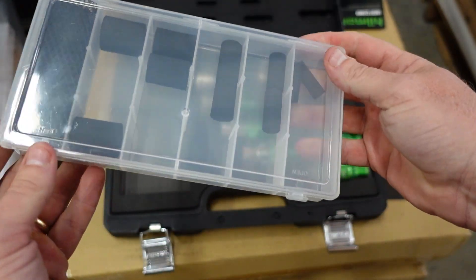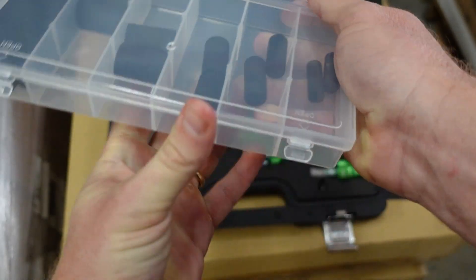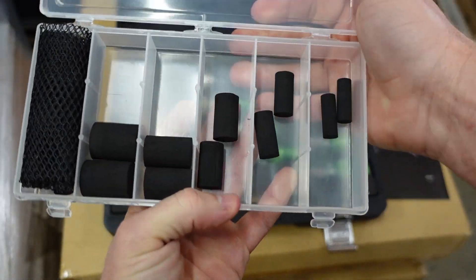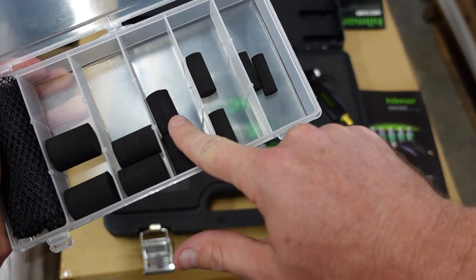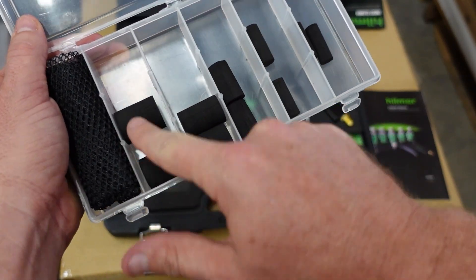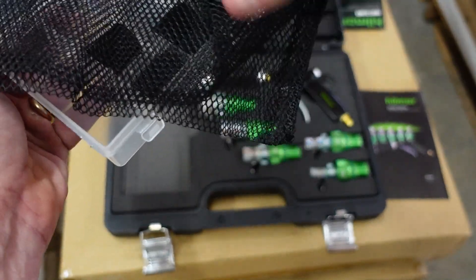We're going to suggest that you use a new one every time, but you can probably get a couple of uses out of them if you want to go that direction — especially if you're going to use chemical, they're probably not going to last quite as long. We've got three-eighths, half-inch, five-eighths, three-quarter, and seven-eighths sizes.